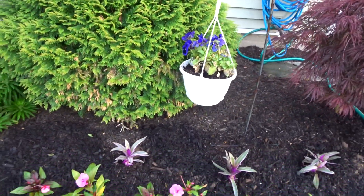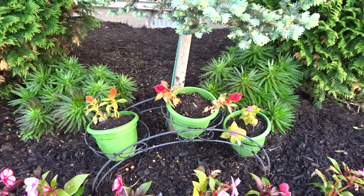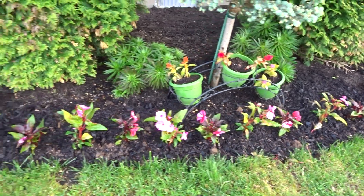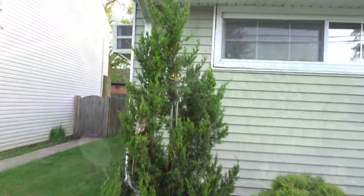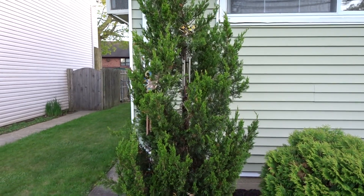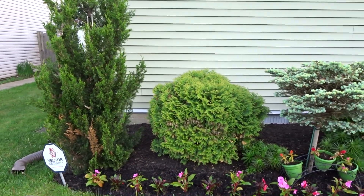There are my winter pansies still here. I forgot what these flowers are called — those were given to me as a gift from a friend for Mother's Day. Here's the rest of my New Guineas. Now this tree got a little damaged in the winter but it seems to be holding on — it's just a little sparse in the middle but I think it will be all right.